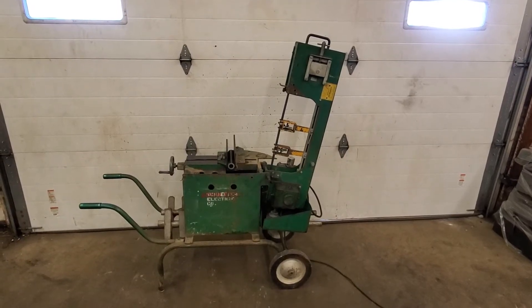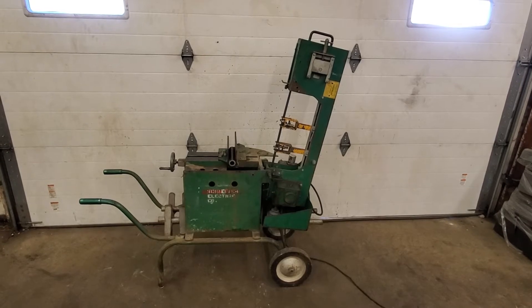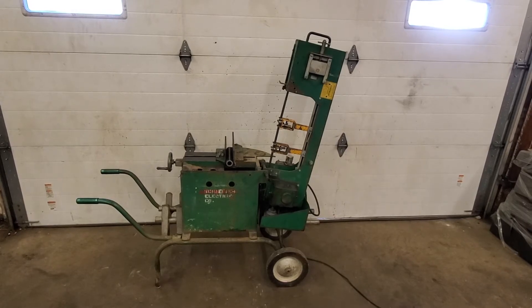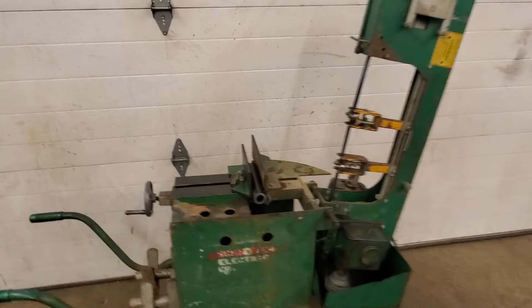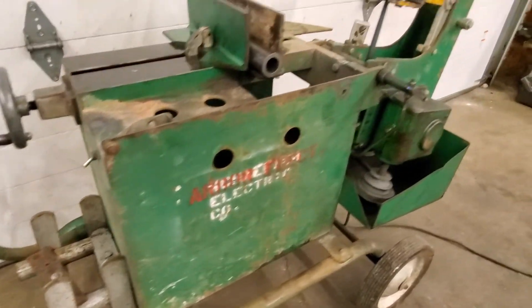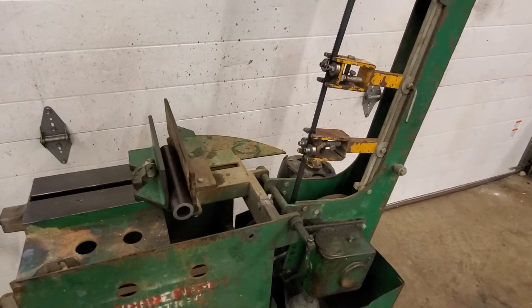Hi, this is Matt from Lost Creek Machine. This is a Greenlee model 1346 six inch by nine inch horizontal contractor saw. It's single phase, 110 volts. I don't have the mechanism that locks it up, so it's either all the way up or all the way down.